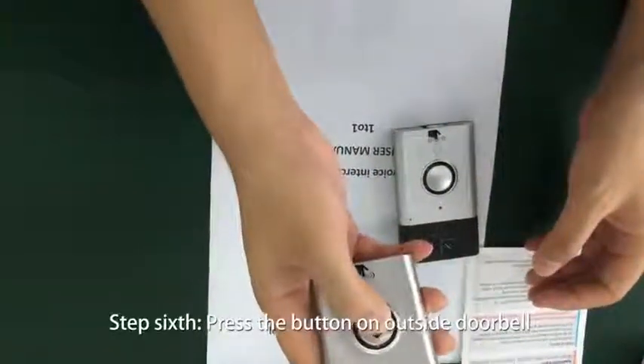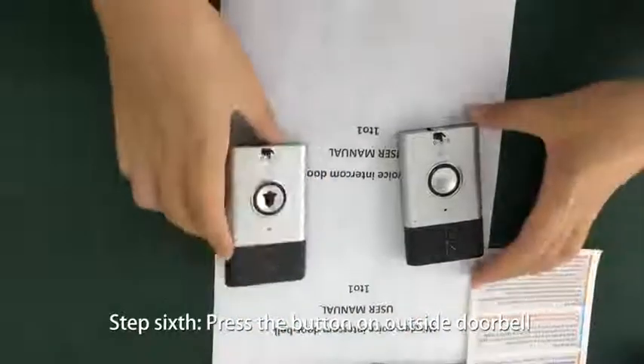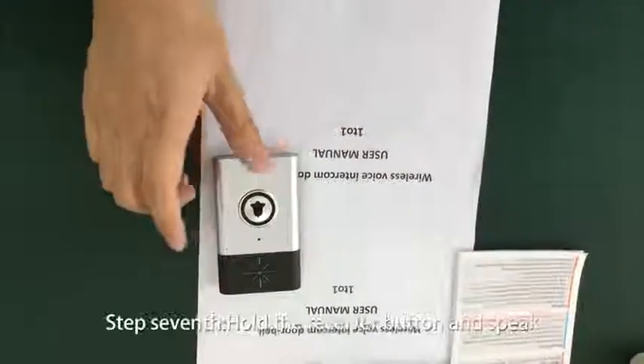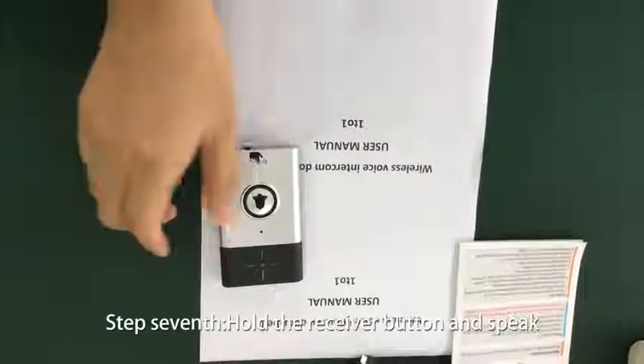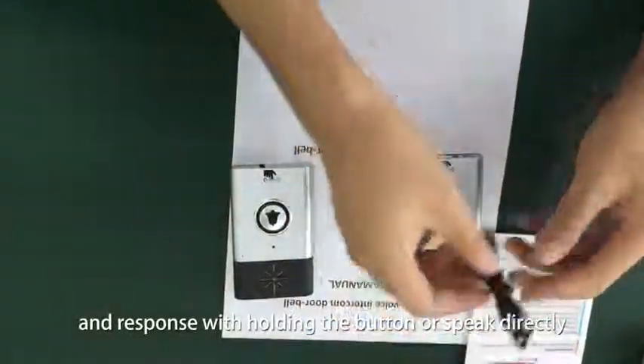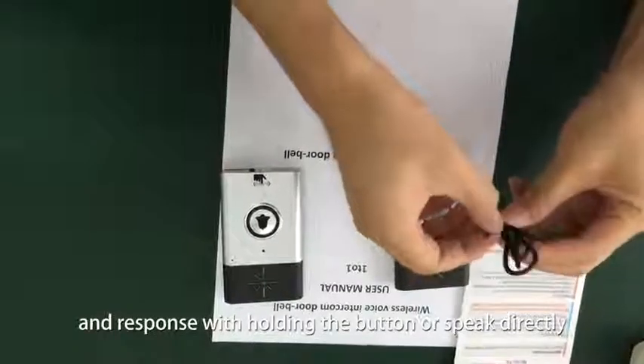Step 6: press the button on the outside doorbell and the receiver will play ding dong. Step 7: hold the receiver button and speak. Release it after speaking, then the outside button can respond by holding the button and speaking directly.